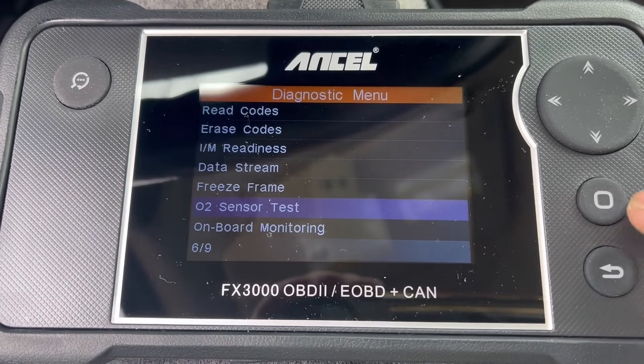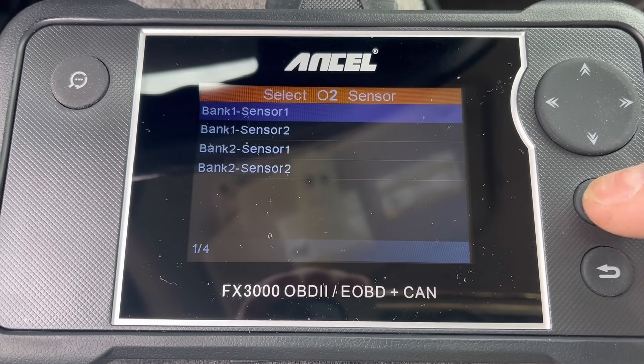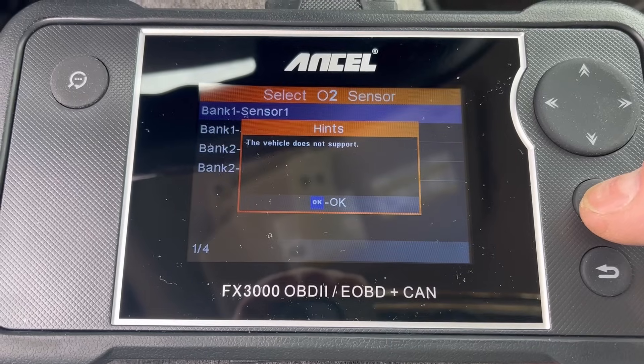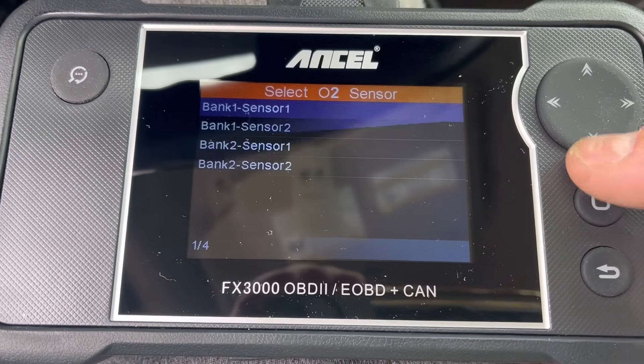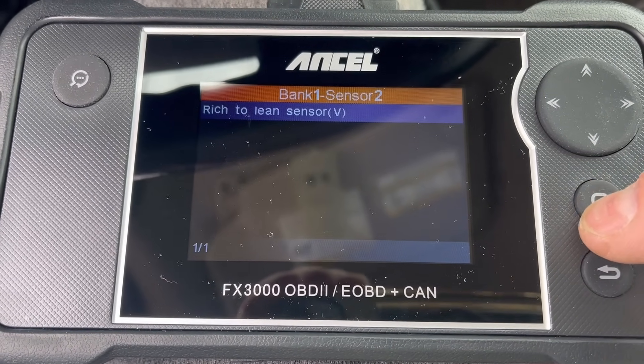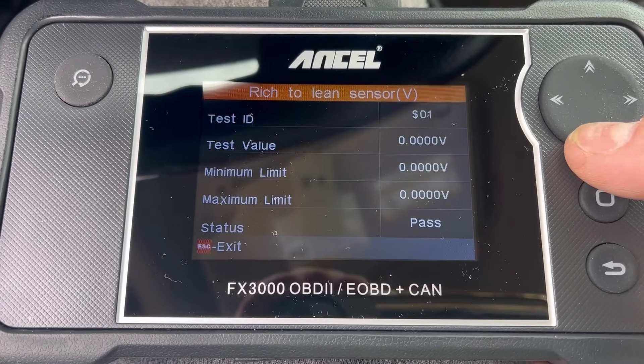We've got an O2 sensor test — let's try that. Oh wow, rich to lean.